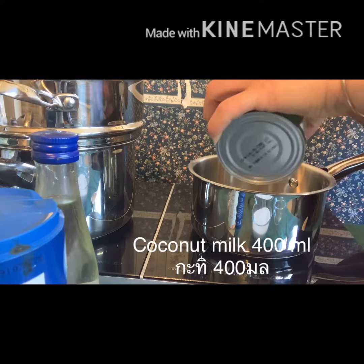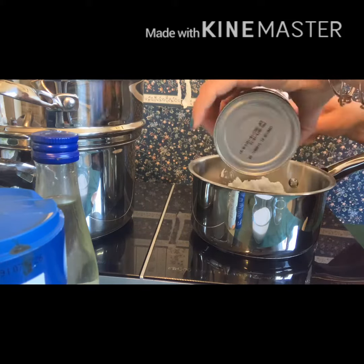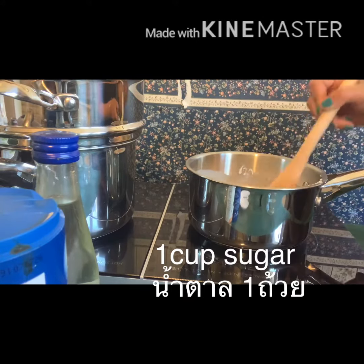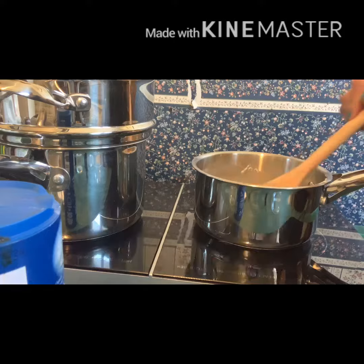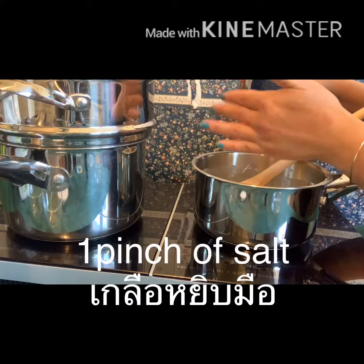Using a separate pot, add 1 can of coconut milk, 1 cup of sugar, 1 teaspoon of balsam water, and a pinch of salt.